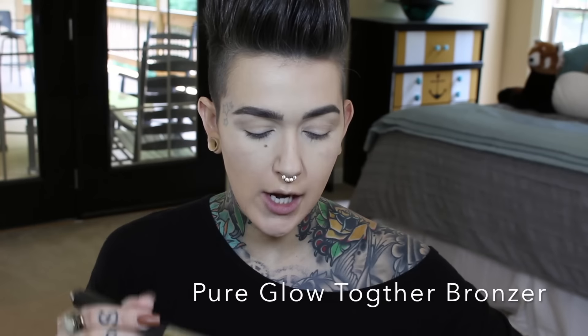Obviously I already have my foundation and everything on — you can look at my foundation routine if you'd like to see how I do my face. But for some reason I always like to do my bronzer before I start my eyes. So I'm going to do my bronzer and I'm using the Pure Glow Together bronzer, taking my 135 brush, swirling it all together, tapping off the excess, and going to town. I love this bronzer — it's more of a cool-tone bronzer instead of being so warm, but it's really pretty and natural.